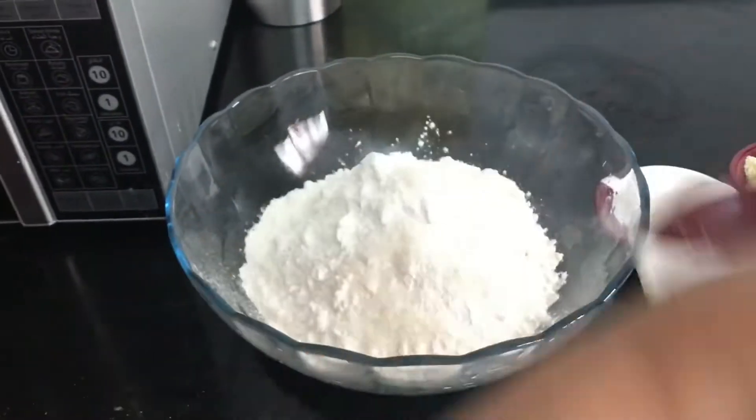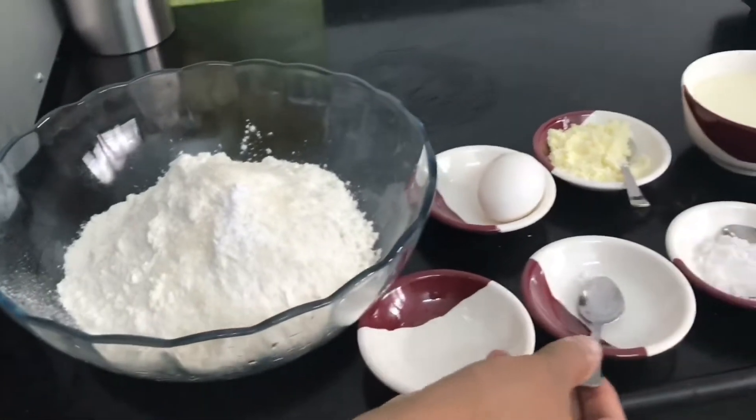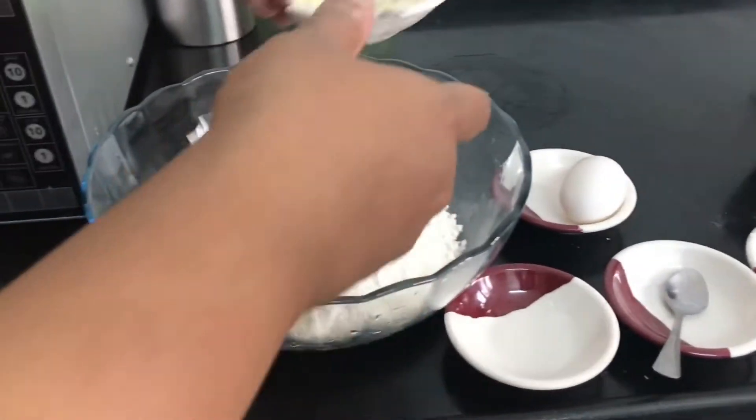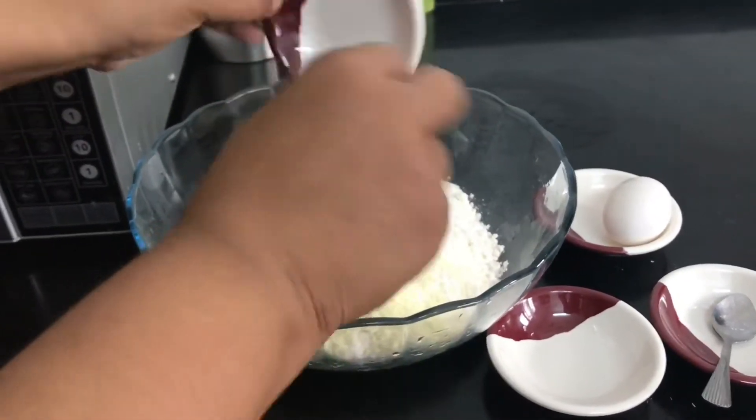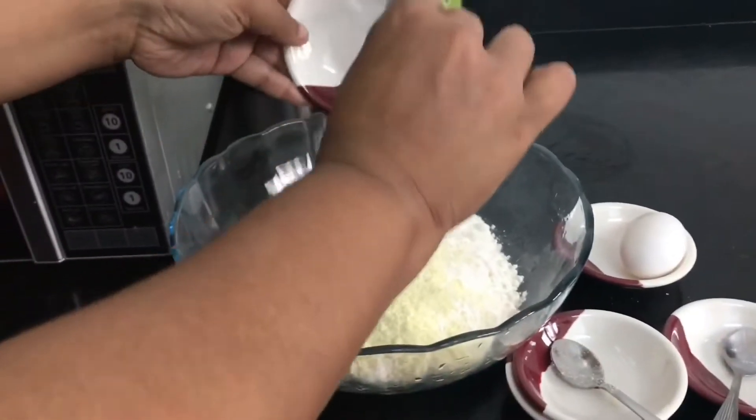Now add the maida in a bowl. Add sugar, baking powder, milk powder, salt.